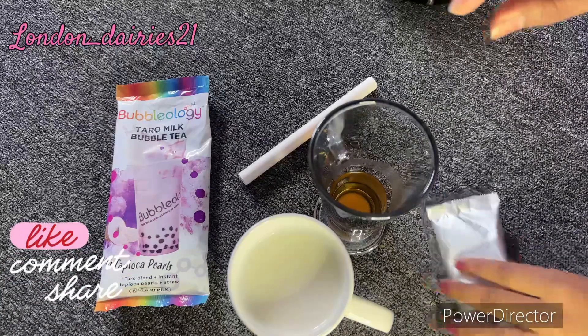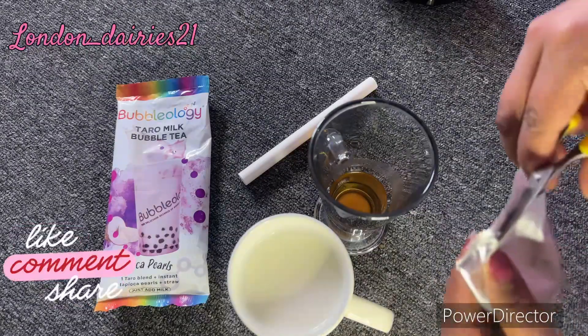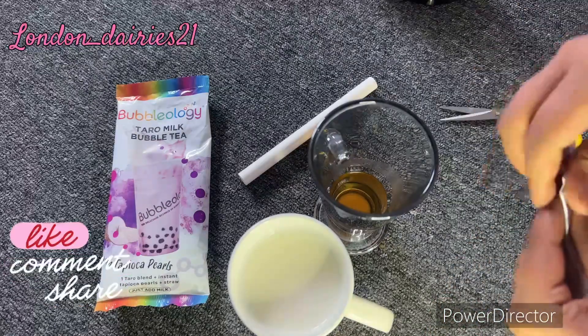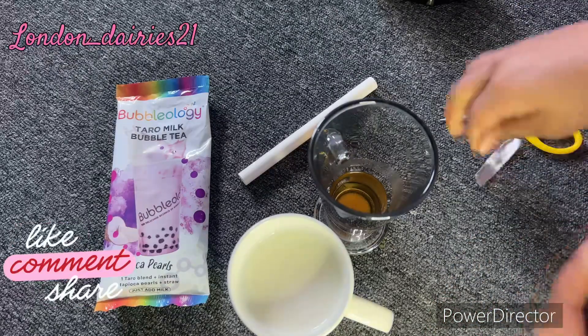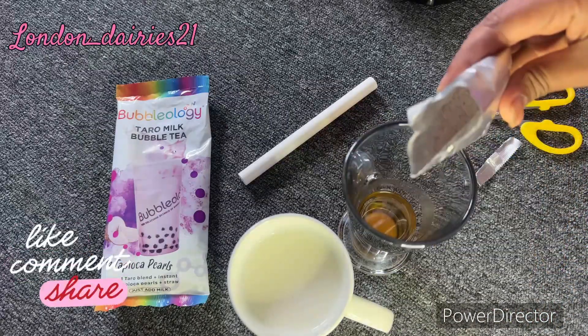Let's mix it with hot water — about 2 to 3 spoons of hot water — then mix it with milk as well.